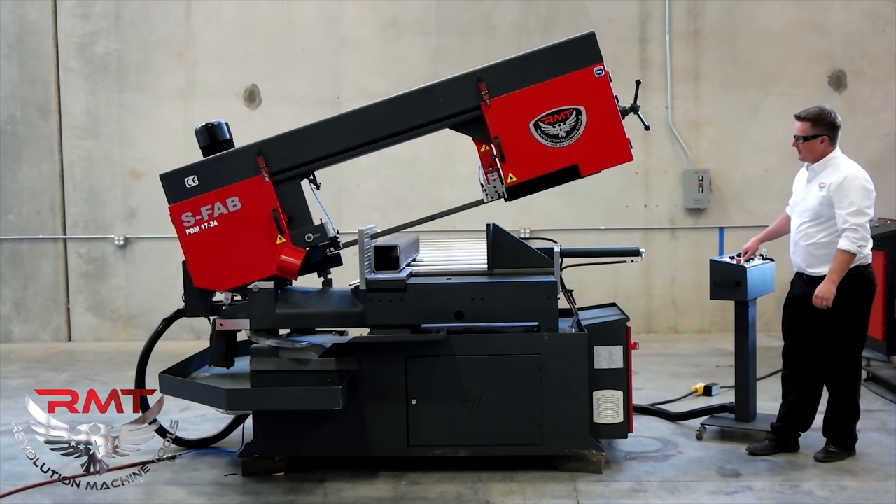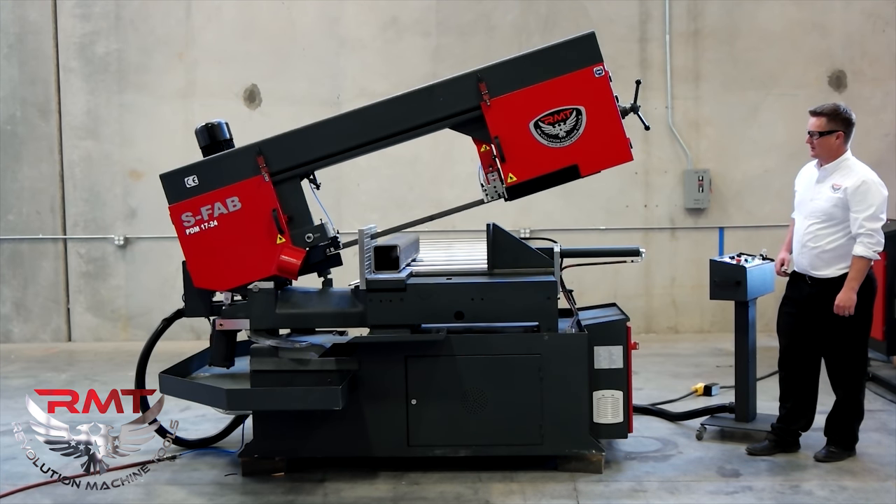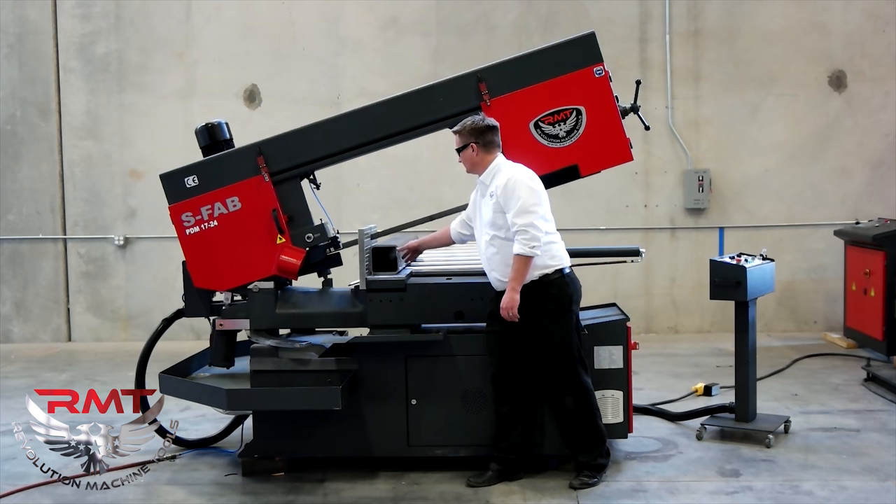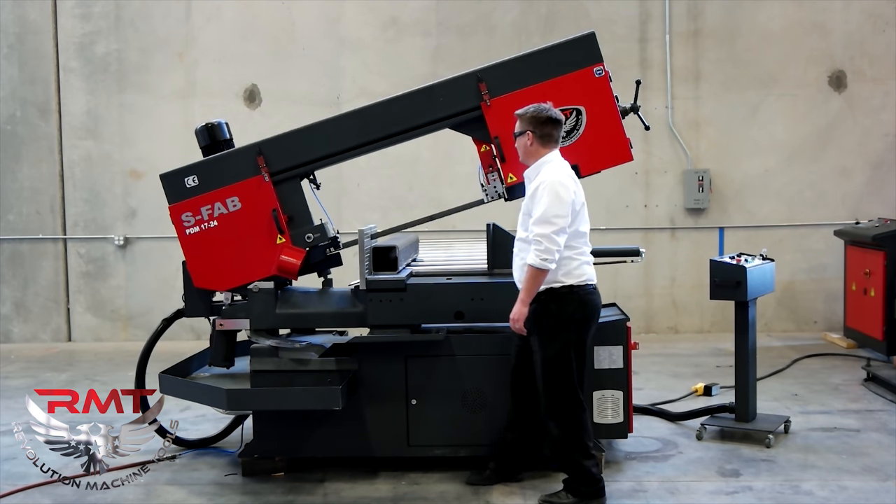Now this saw has an optional laser. You can see it shines down on the piece — the part you're cutting — showing your cut line.